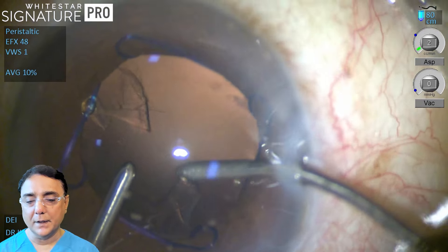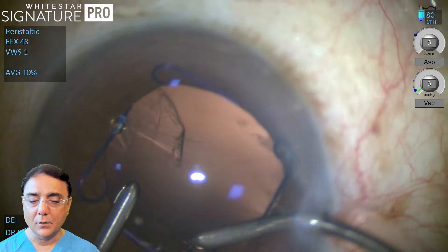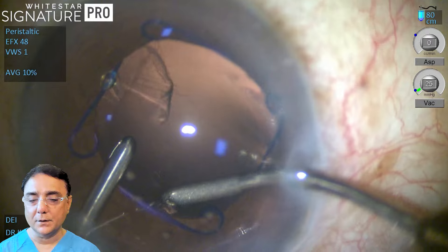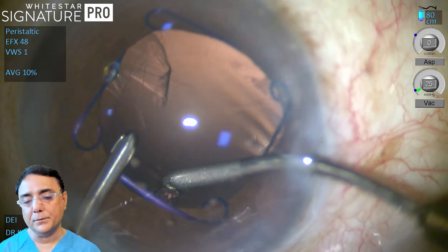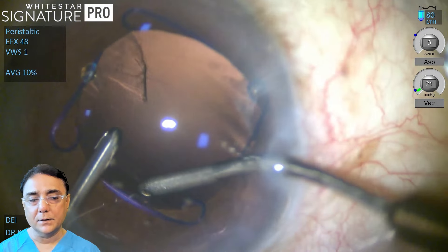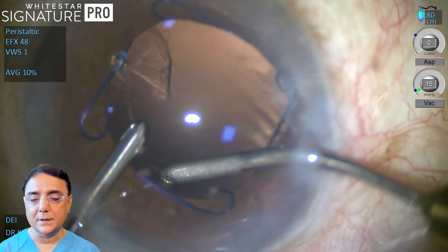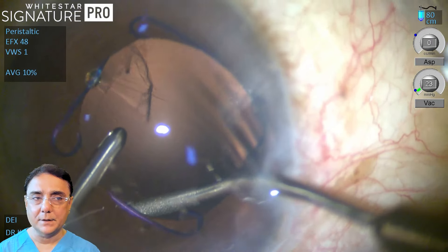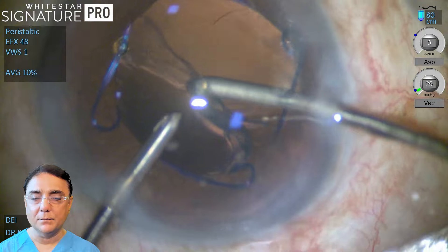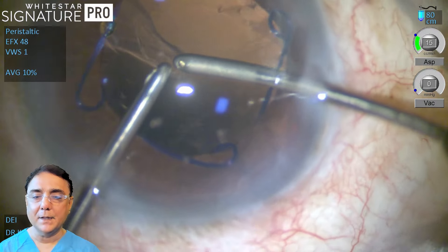In cap vac mode we can go ahead and aspirate the cortical matter. If you are not able to approach the free cortical fibrils for any reason, hold on to the cortical matter that is on the posterior capsule. Once you build up the vacuum, gently pull the cortical matter off the posterior capsule and the equator of the lens. This is entirely done in cap vac mode — you can notice that the vacuum is low, only 20. The last aspiration has to be done only when the aspirating port is facing you; throughout, irrigation is on.